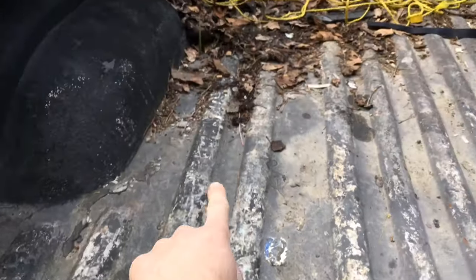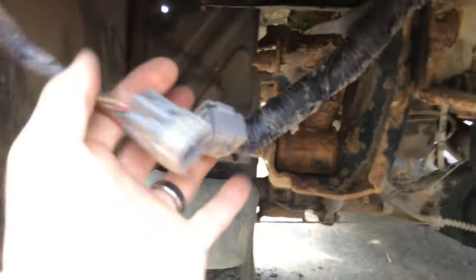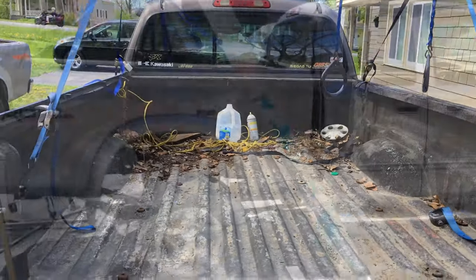This video is good for those who want to do a flatbed project and see what it's like to take the bed off and what's underneath. We got six bolts on top - I used an impact gun to get those off. Then I detached the wiring for the brake lights, and I had some extra wiring for a trailer brake controller.